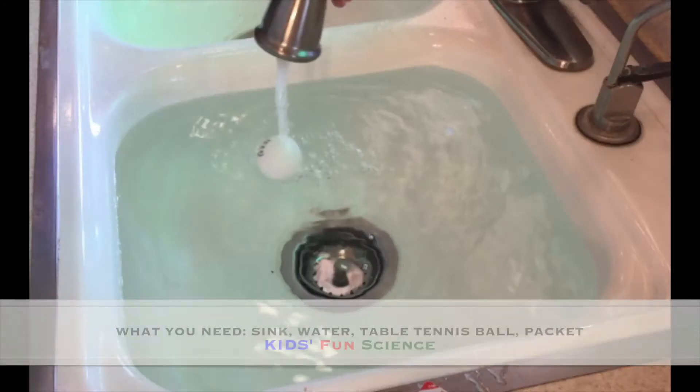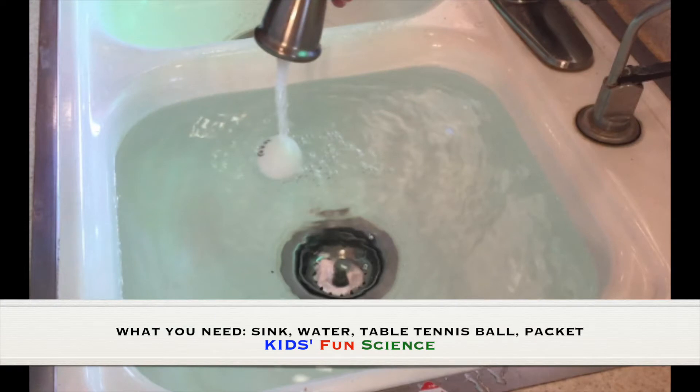As always, adult supervision is required. What you need for this experiment is a sink, water, a table tennis ball, and a packet.